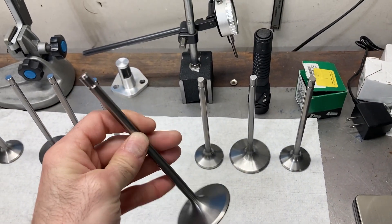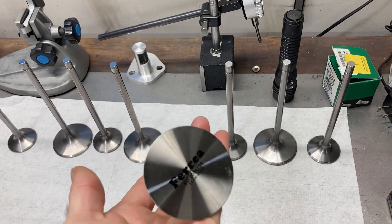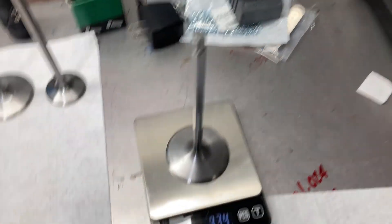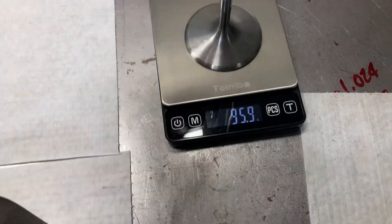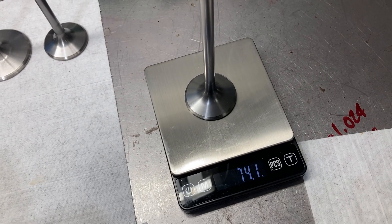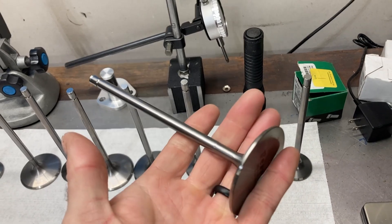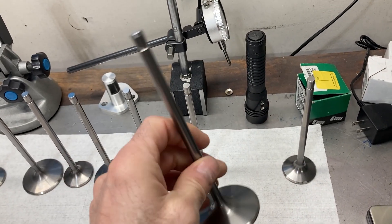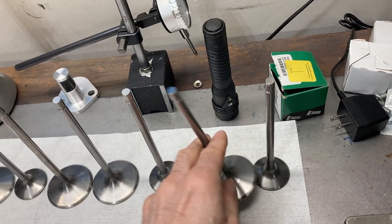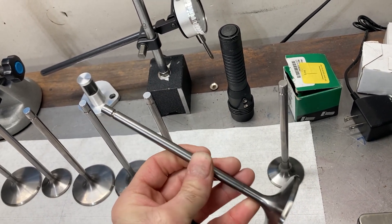These are not typical FE valves. These particular valves are titanium — custom titanium valves from Ferrea. They're very long compared to FE stuff. The intake valve is 95.9 grams, 74.1 on the exhaust valve. Overall length is about 6.350, so almost a full inch over an FE valve. Typical FE valves are around 5.450 or 5.500, so a little bit longer than typical stuff.